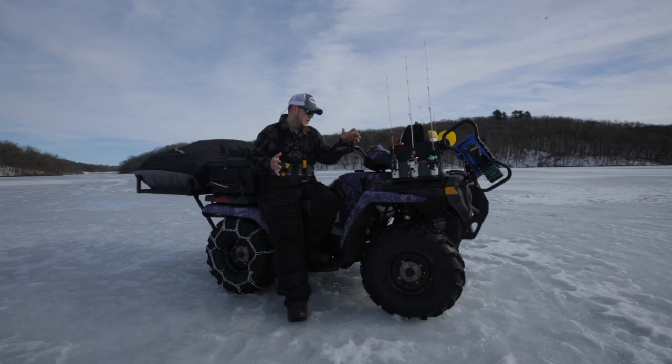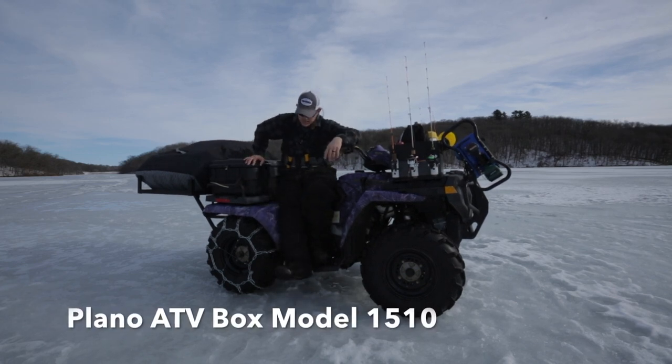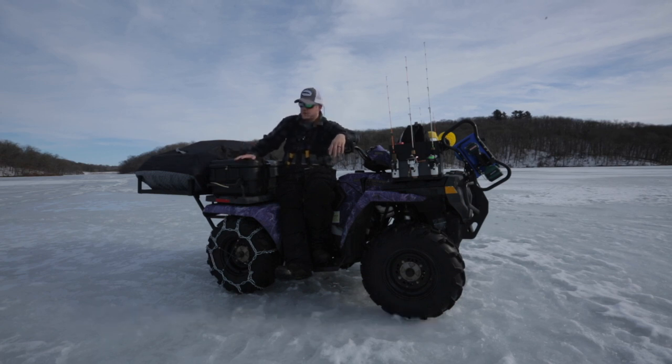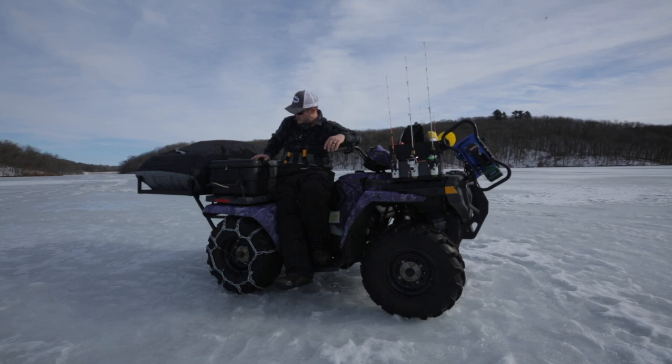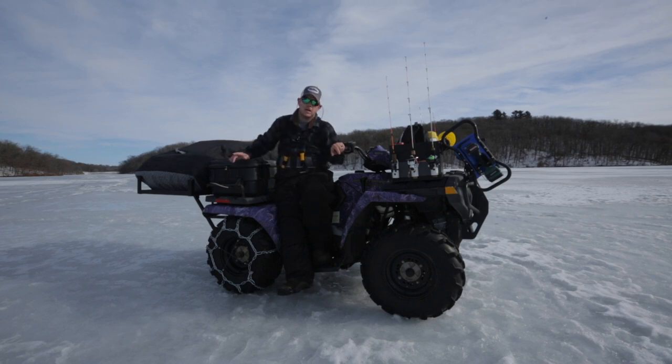The first thing I bought for the machine is this plain old ATV box — I don't think they make this anymore. What I really loved about this unit is that it is completely encased, fully molded, two-piece construction, and it allows for a lot of room on top. A lot of the units available now are big and bulky; this thing is just the right size for what I need.